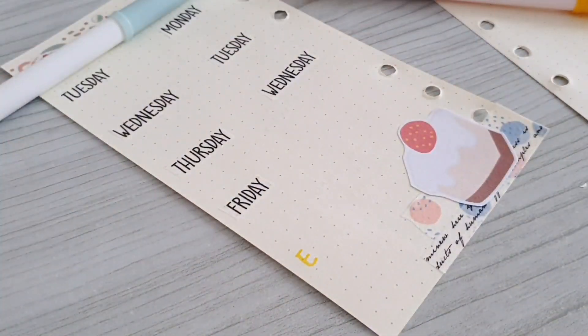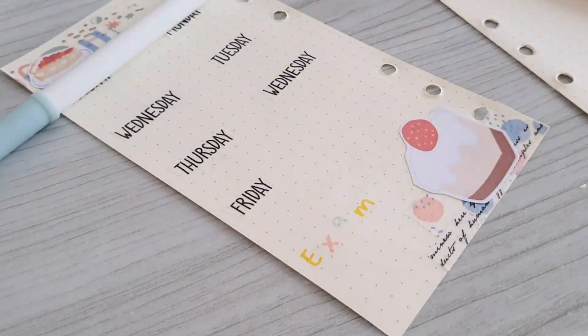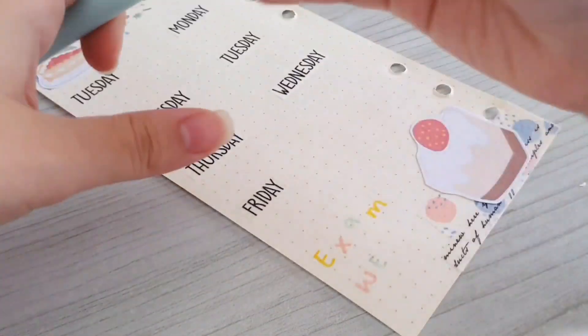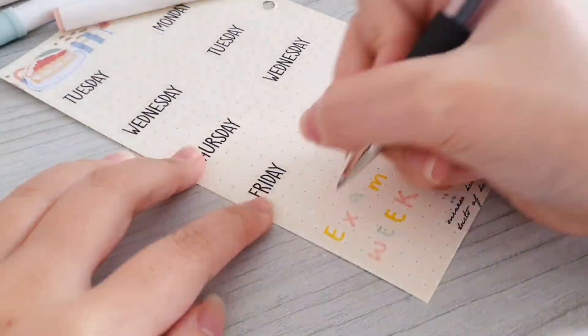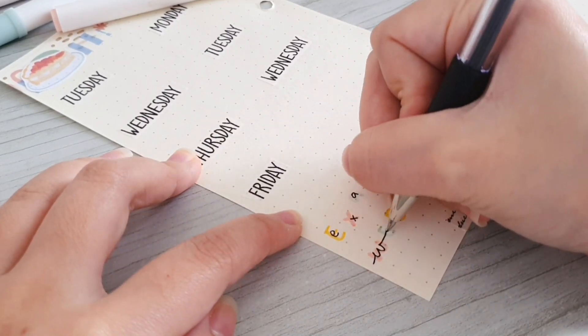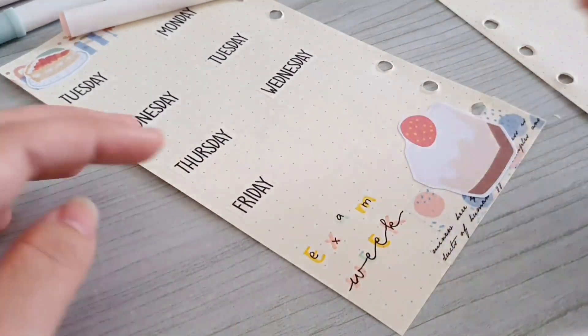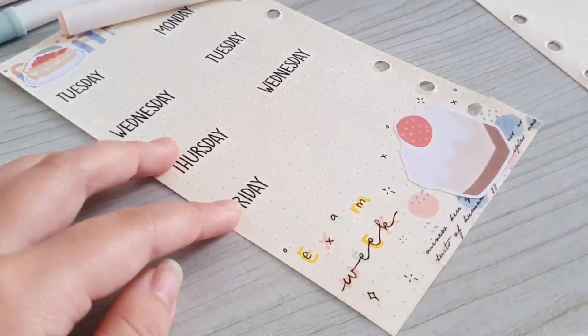Next I'm going to decorate the bottom part of the page, so here I'm using my blue, pink, and yellow Crayola Super Tips to write down the words 'exam week,' and then I'm going to trace over it using my black gel pen. Lastly I'm just adding some doodles to fill in the page.